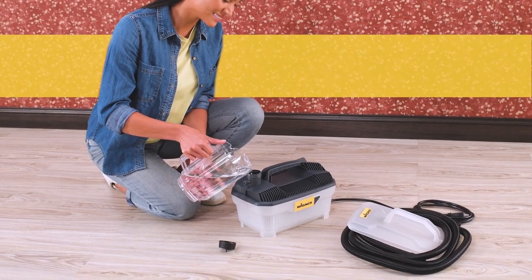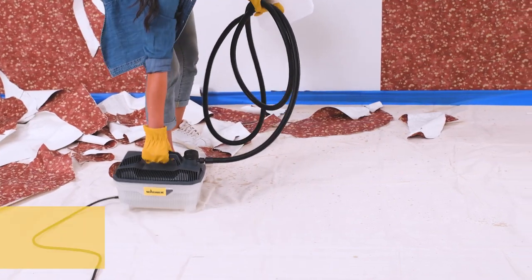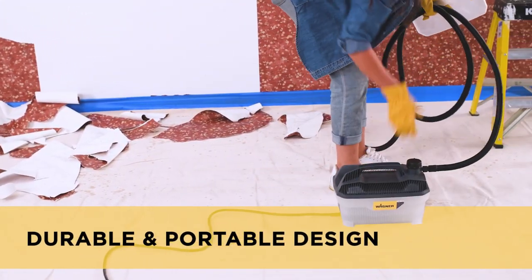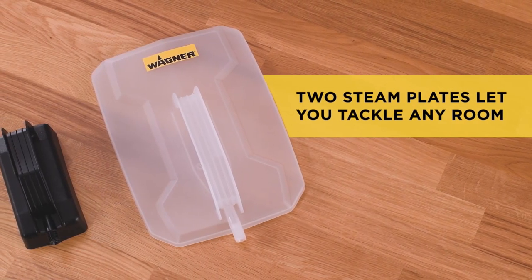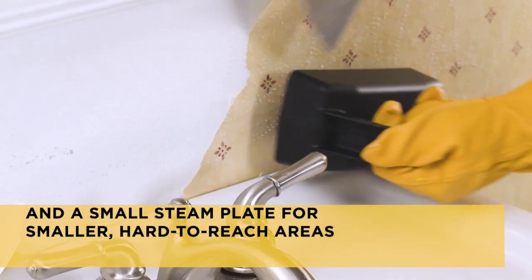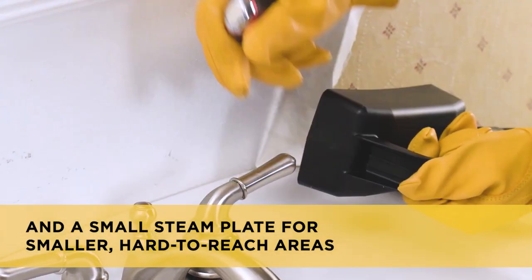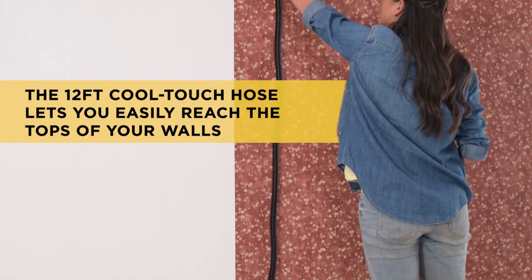The steamer comes with two steam plates: a 3x6 plate for smaller areas and an 11-inch plate for larger work areas. The new and improved steam plates offer a more uniform distribution of steam and higher efficiency to speed up your project. With a two-hour run time on a full tank, you'll be able to tackle even the toughest wallpaper removal jobs in a flash.